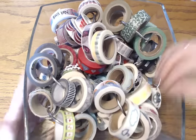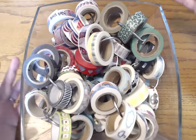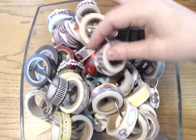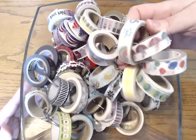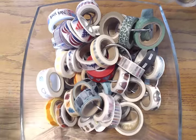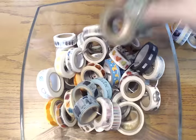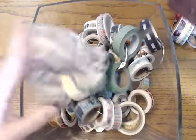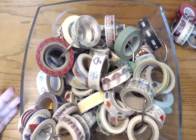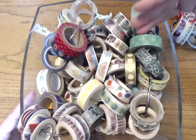I do have some seasonal washi tapes in here that are usually at the bottom and I put those in and out every single month — I change them for the season or holiday. On each ring I've divided them up by different types or categories of my life: weather, medical, household, national holidays, personal, financial, laundry, travel. So they're even easier to grab because if I want to do my budgeting, for instance, I just grab this entire ring and have all my most-used washi tapes for that category all at once.